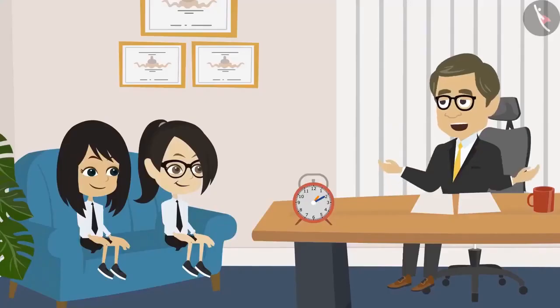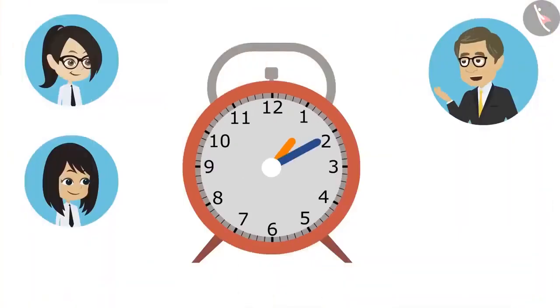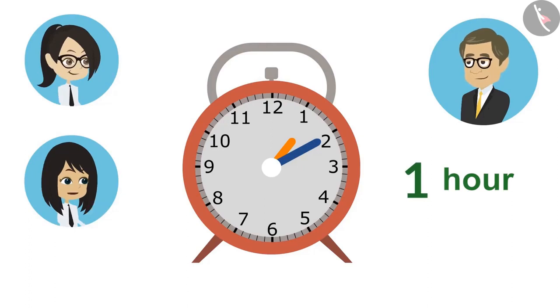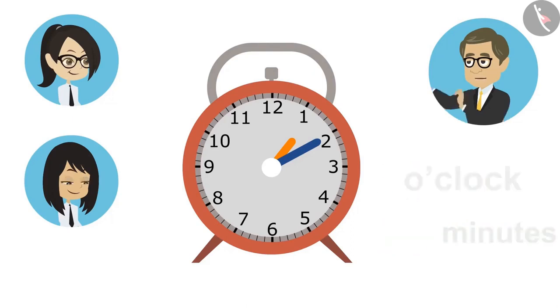The teacher says they have now learned to read the hour and minute hands separately and can therefore read the clock. He shows them a clock and explains: the small hand is the hour hand and the big hand is the minute hand. The students observe the hour hand is on 1 (1 o'clock) and the minute hand is on 2 (10 minutes). Together, the time is 10 minutes past 1.